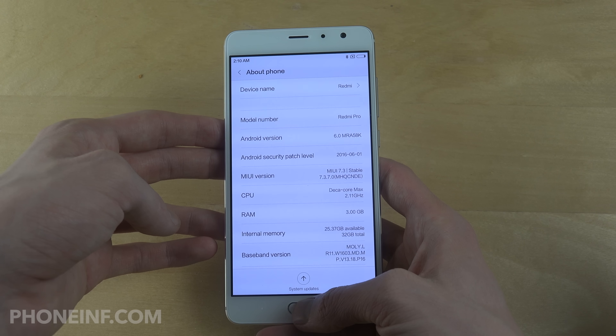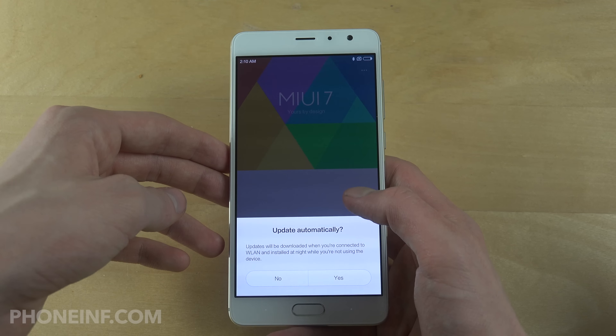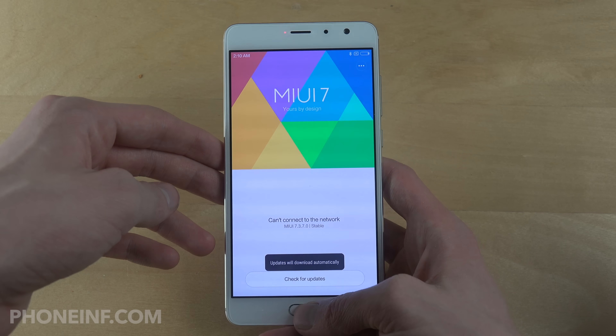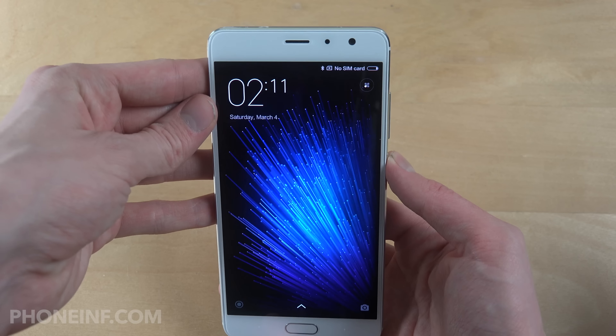This one is running Android 6.0 with MIUI 7.3. It might have newer updates once I connect it to the internet. But yeah, quick little first unboxing and first use of it.